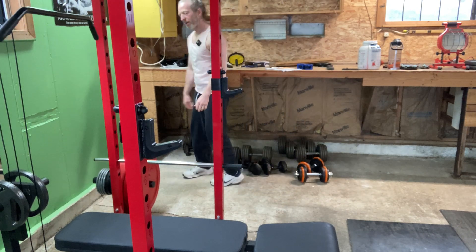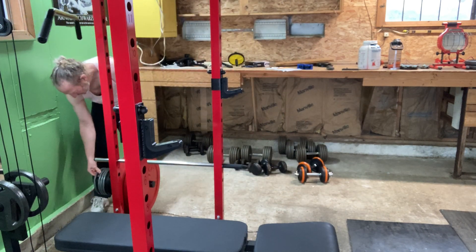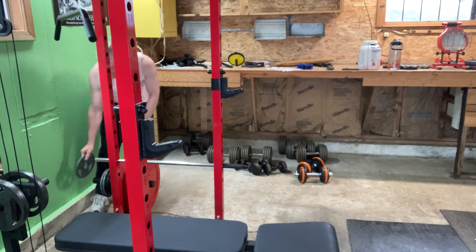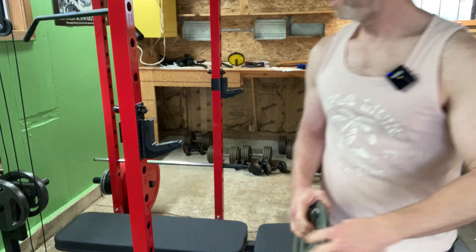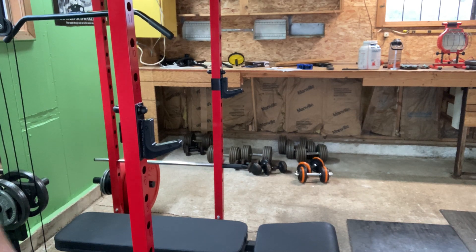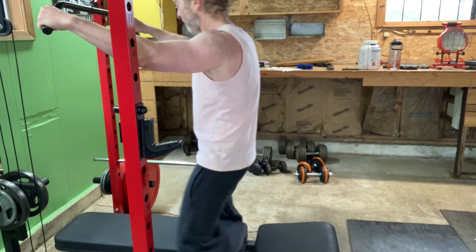Let's go ahead and add 10 pounds. Just warming up. I'm going to keep the pace fairly quick today — a short workout. At least for the warm-ups we'll keep it quick until we get heavier, then we'll take more rest between sets.